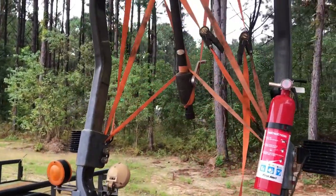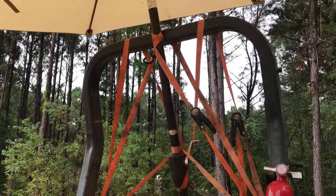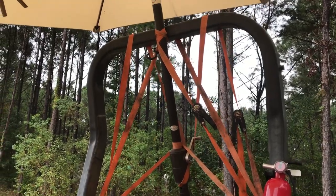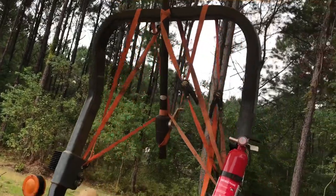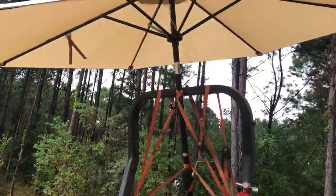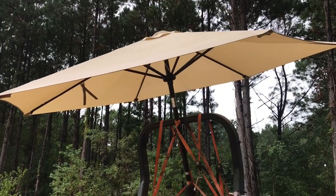I just used two ratchet straps and basically tied them off to as many corners and points as I could to hold tension on it. It actually worked pretty well — I've been bouncing around in some pretty muddy ruts for over an hour and it's holding up just fine.